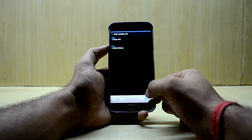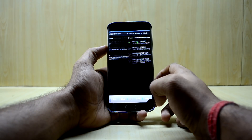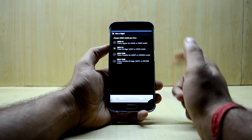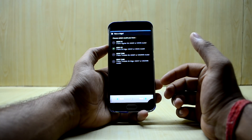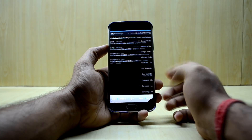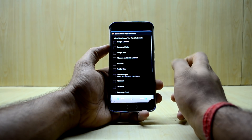Select Next, agree to the terms, and then select your model number. I'm selecting the G925F or I. There's also support for the T-Mobile version and the W8 version. Select Next to continue.